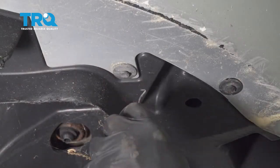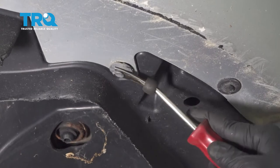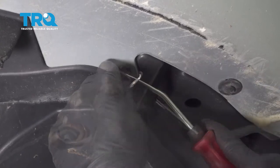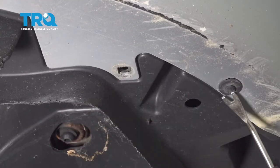I'm going to go ahead and remove these plastic buttons here. There's a series of these across the front lip of the bumper. Let's go ahead and remove all of these.